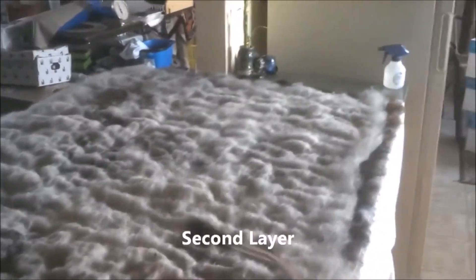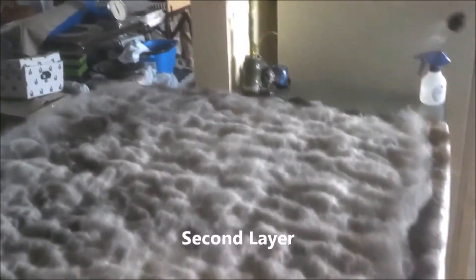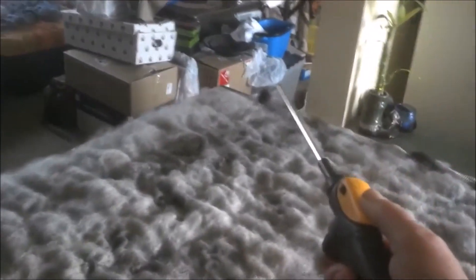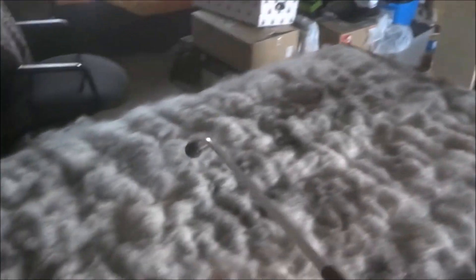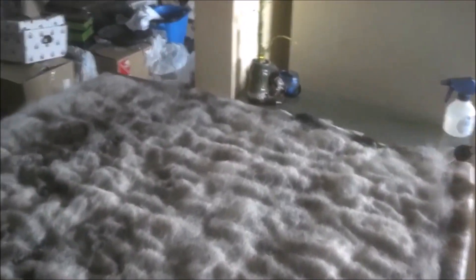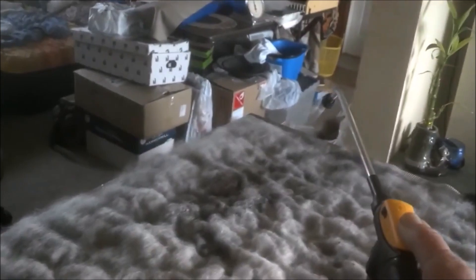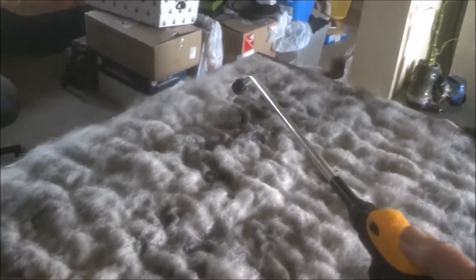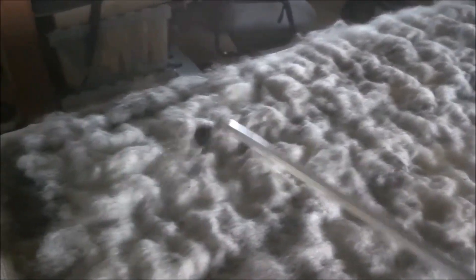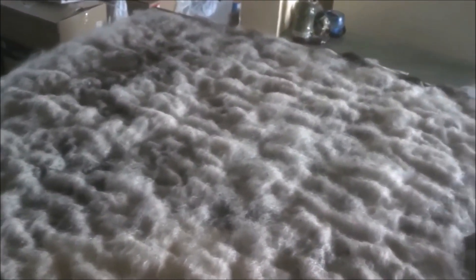I'm spraying water on my second layer for my fiber art canvas. There are two layers on here, and I really don't care too much about the color for the second or third layer. I'm not quite sure yet if I'm going to put on a fourth layer. I'm keeping the layers rather thin. Soon I'll be ready to felt it and make a nice big piece of cloth, hopefully with a good enough design.